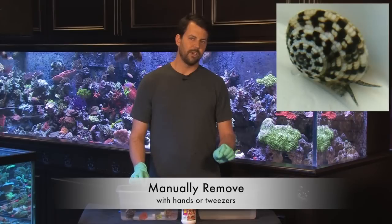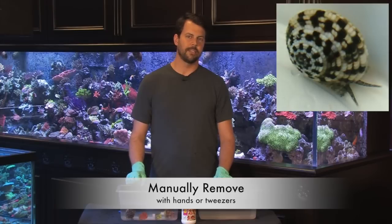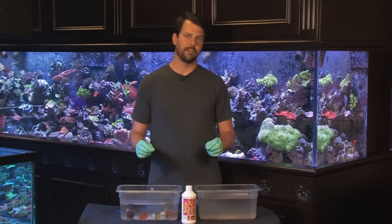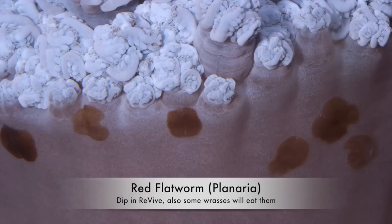Also with zoanthids, you have sundial snails — little small black and white snails you'll see tucked between the polyps. You want to manually remove those as well, as they eat zoanthids. Other parasites to look for are Asterina starfish, a very small white starfish usually about an eighth of an inch to a quarter inch. If you ever have an outbreak in a display tank, just use a harlequin shrimp — they'll take care of them. The last thing we're looking for is planaria, which is a red flatworm, very small, usually about an eighth of an inch long, but easy to remove with a dip and Revive.